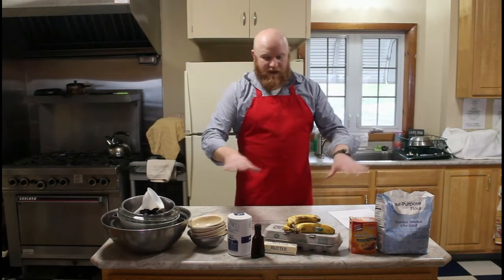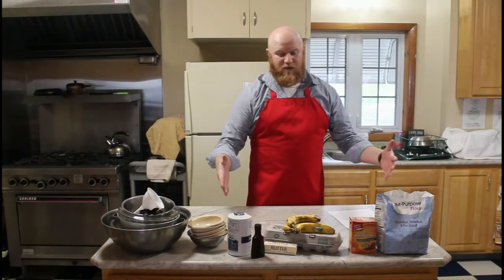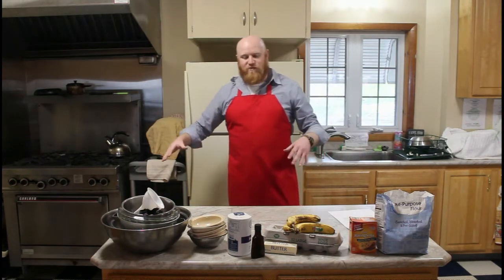However, this stuff right here — this is all the ingredients you'll need. It's not a lot. This is a super quick recipe, easy to make, super delicious. So let me get my stuff organized real quick.